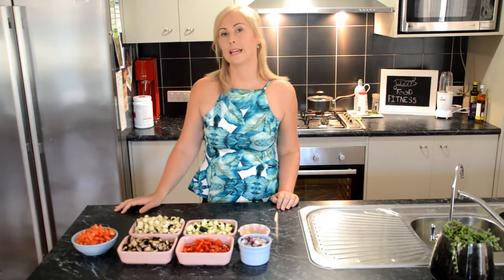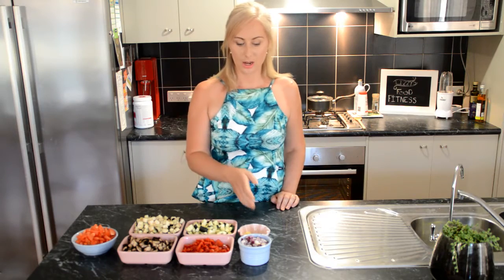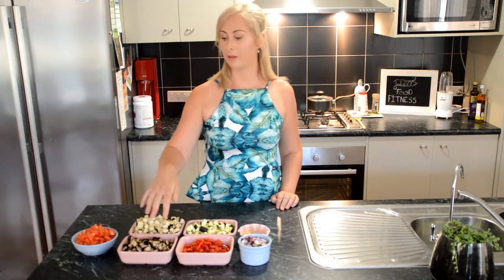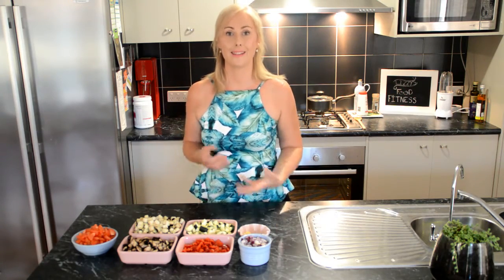Ratatouille is a French summer vegetable stew and it's got thyme, garlic, onion, capsicum, courgette, eggplant, mushroom and tomato in it. We're just going to put that together in a pan and let it stew over.